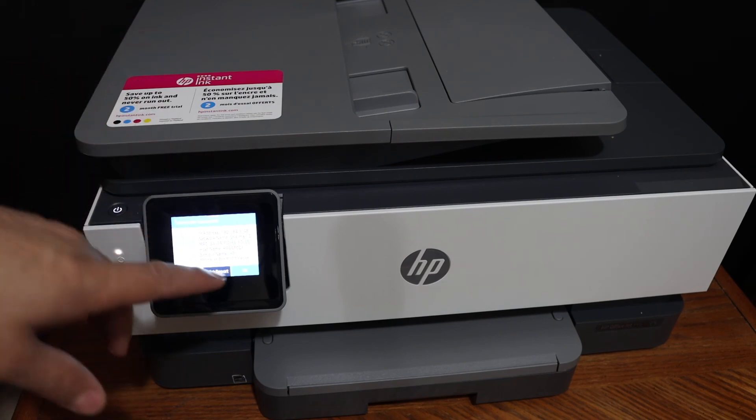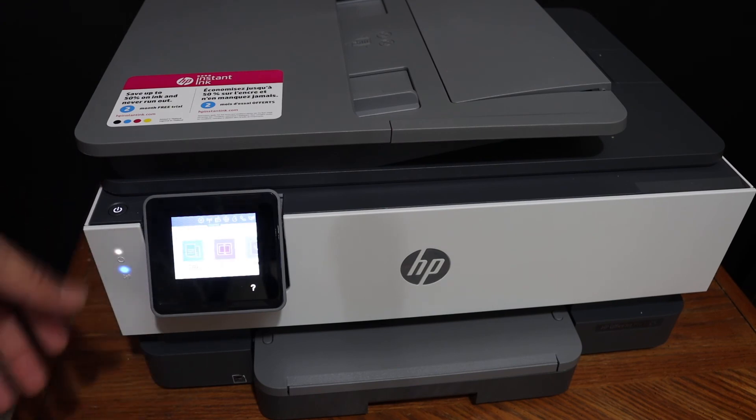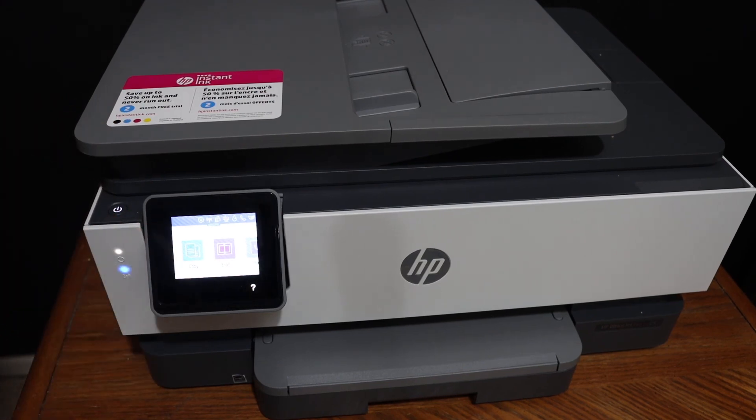After the connection, click OK and go to the main display panel. From here, you can add this printer to multiple devices and enjoy wireless printing and scanning. Thanks for watching.